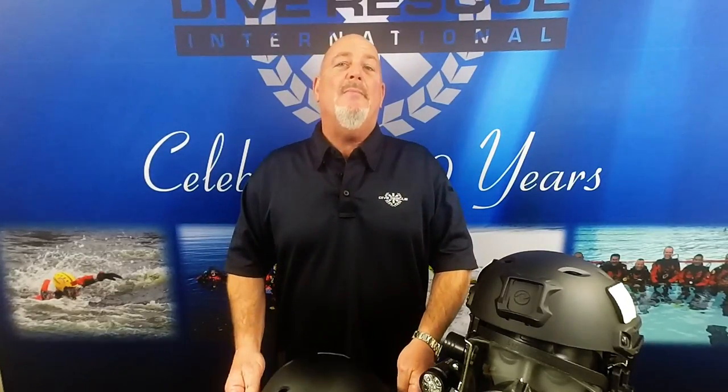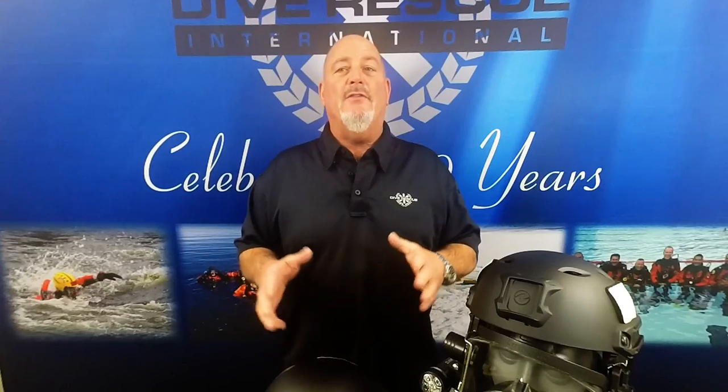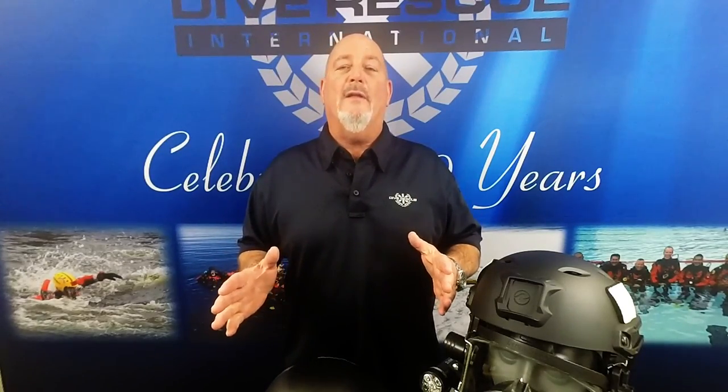Hi, this is Steve with Dive Rescue International. Today we're talking about the Aqualung Full-Face Mask Bump Helmet. The bump helmet was designed for professional divers using a full-face mask in low visibility conditions or where overhead obstructions exist.